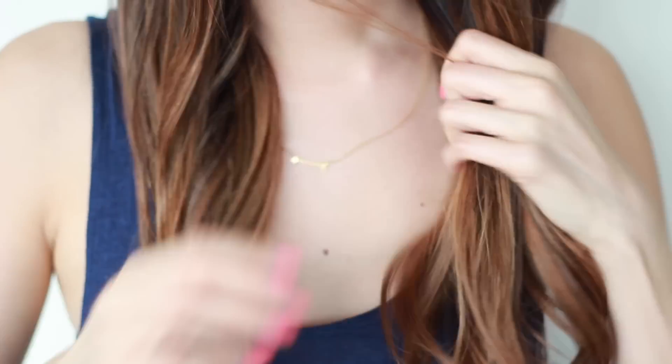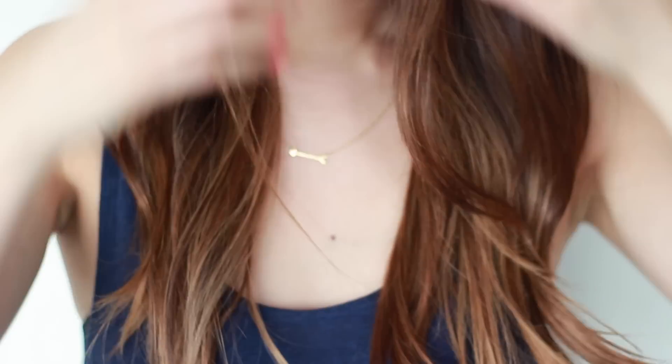You want to apply this on dry hair and there is no need to wash it out. Just let it sit and your hair will feel incredible. Try doing this at least once a week.